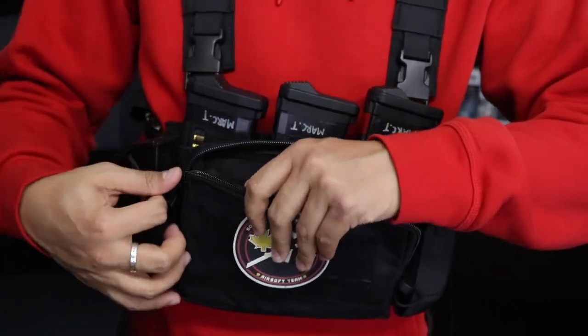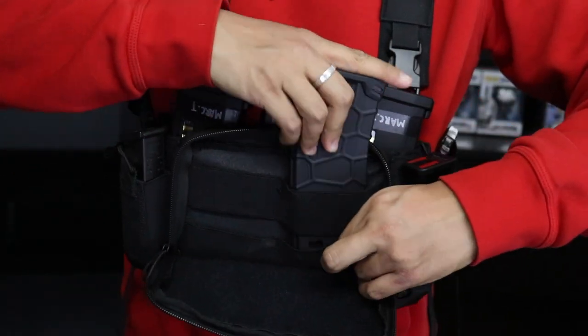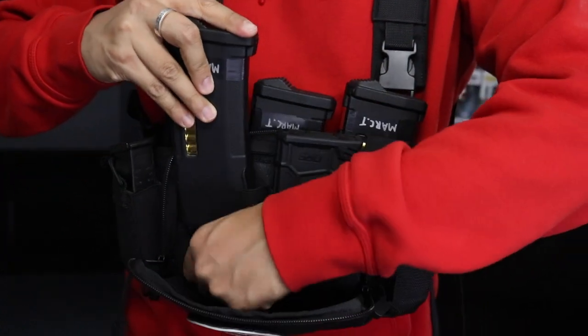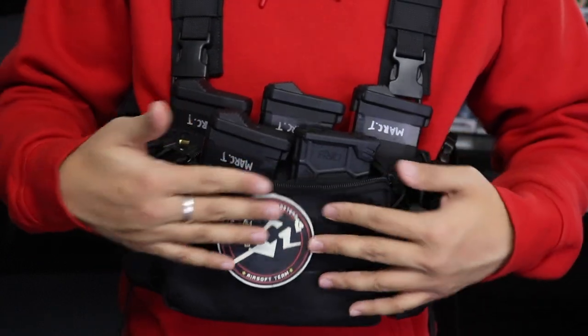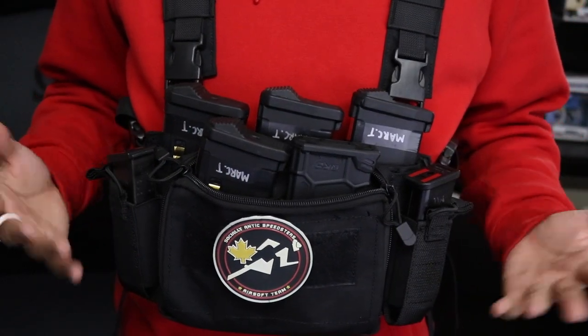I didn't even notice this at first but I'm quite impressed — they've got these retention bands. So if three magazines isn't enough for a 15-minute game because you're that trigger happy, boom, you've got five magazines and you're pretty much set to be running a rifle as your primary.